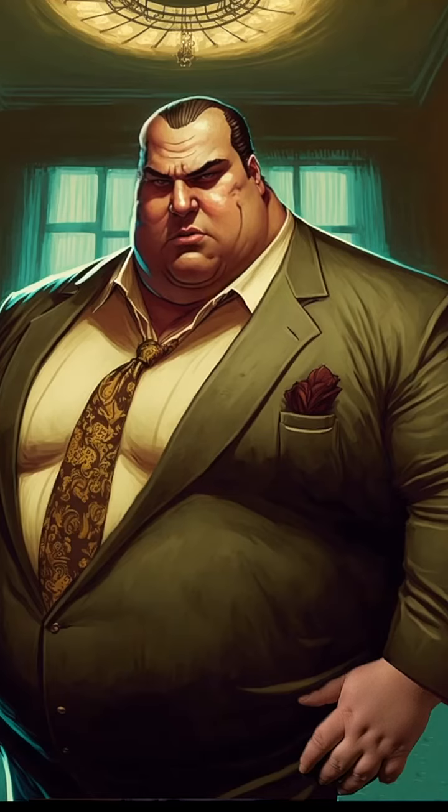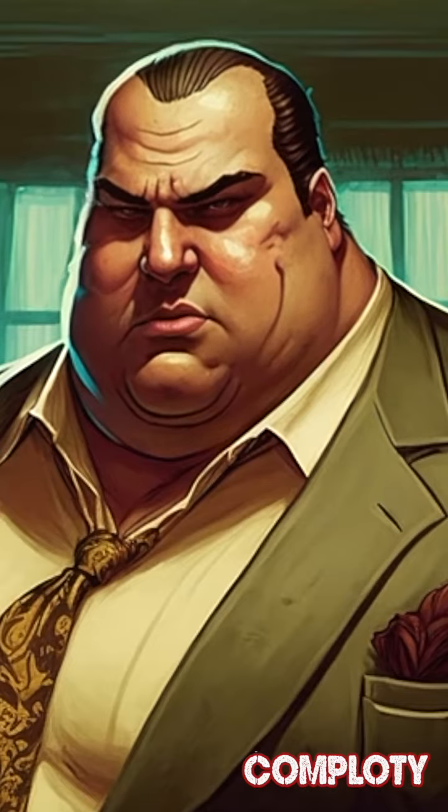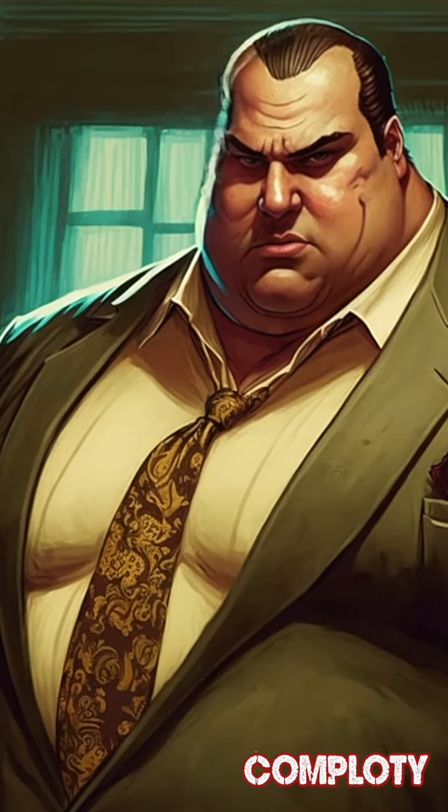Ciao ragazzi, I'm Luciano. In my last tutorial, I showed you how to swear in style. Today I'm going to show you how to fix a quick meal. Let's jump right into the action.